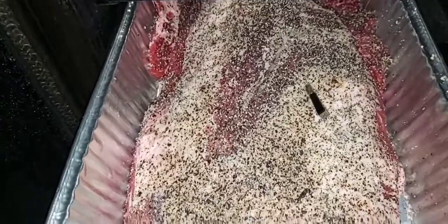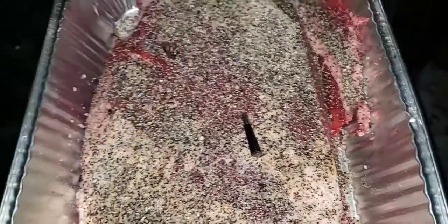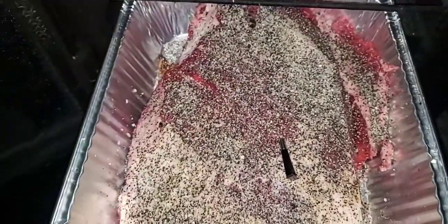I'm only using salt and pepper — that's all I use mostly for my briskets. I keep it real simple. This one is a big one too. They range between 16 and 17 pounds. I got my Meater block probe in here.